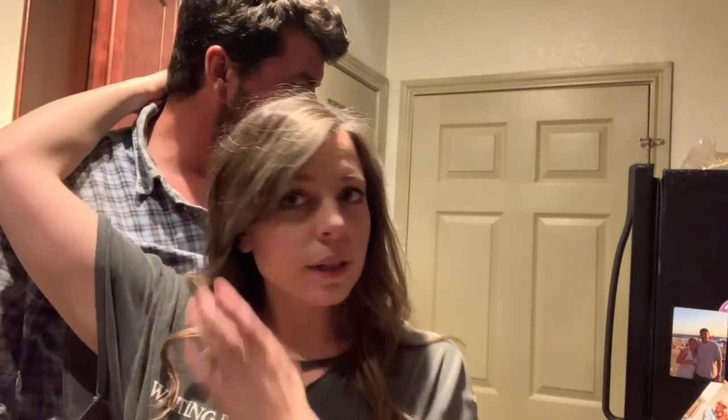Morgan says he's not feeling camera ready, but I tell him he always looks camera ready — he's going to be in this video just like the chimichurri one.